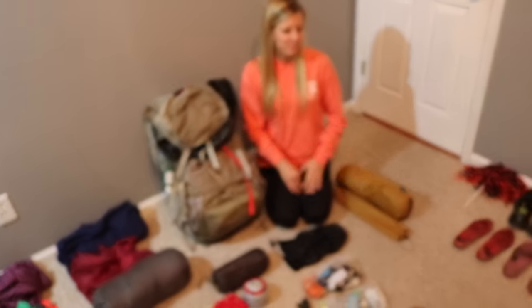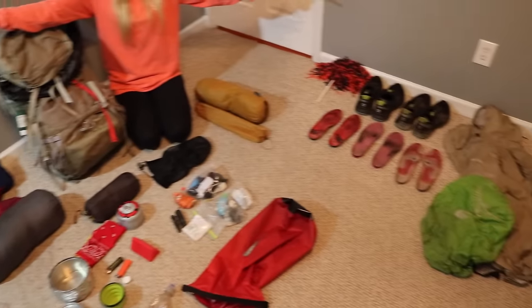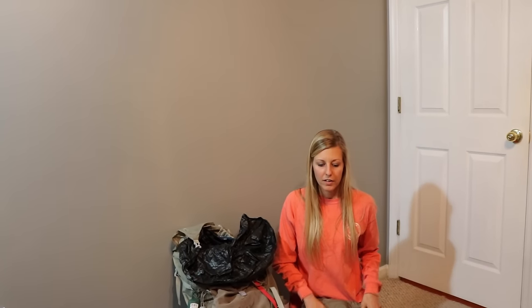Hey y'all, so you asked for a gear review and you might get more than you can handle right now. I have all of my stuff spread out here at Whitney's house, literally all over this room - it's craziness. Gear is everywhere. I want to start out with the main things you need to figure out when you're about to hike: your pack, your sleeping bag, and your shelter. Those are the three essentials, and everything else works itself out from there.